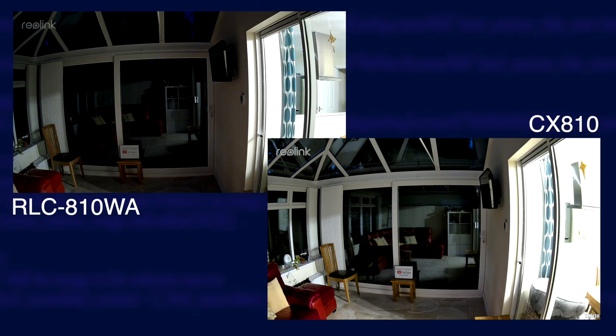Starting at 10:30pm with the lights in my house still on and bleeding through the window into the conservatory. The CX810 is clearly a lot better in these conditions than the RLC810WA, which is struggling a bit. Both are still in full colour mode though, which is brilliant, and you can read the text on my sign.